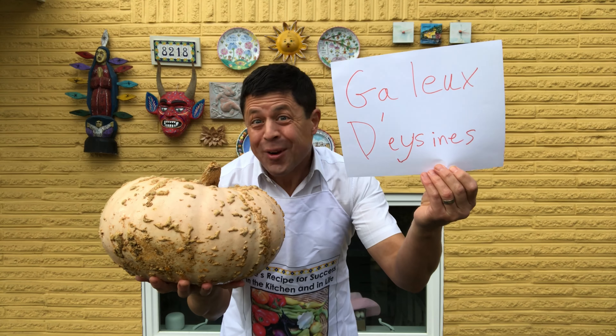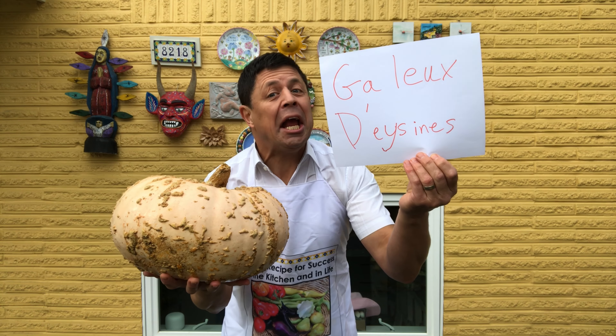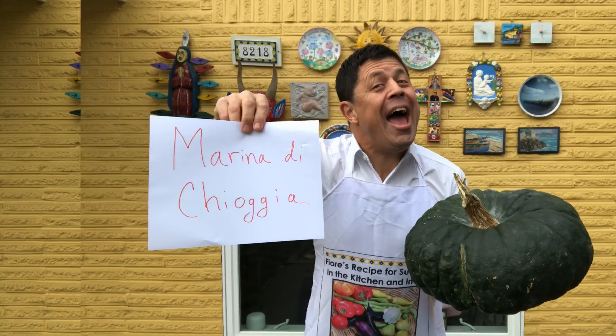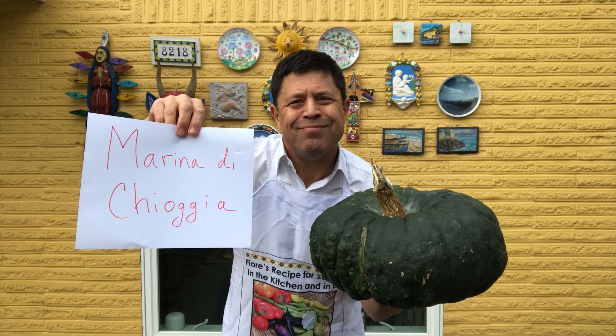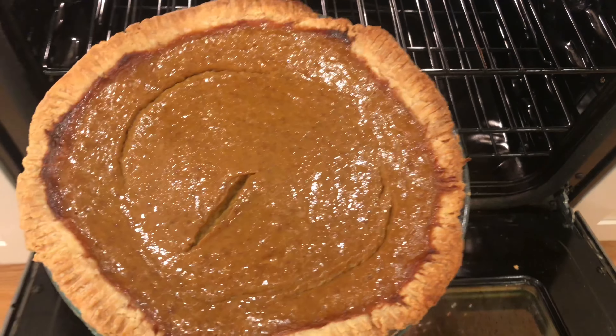Heirloom pumpkins are like alien fruits from a distant galaxy. This one's French — it's called Galeux d'Eysines. How do you like my French? And this one's Italian — Marina di Chioggia. And there it is.